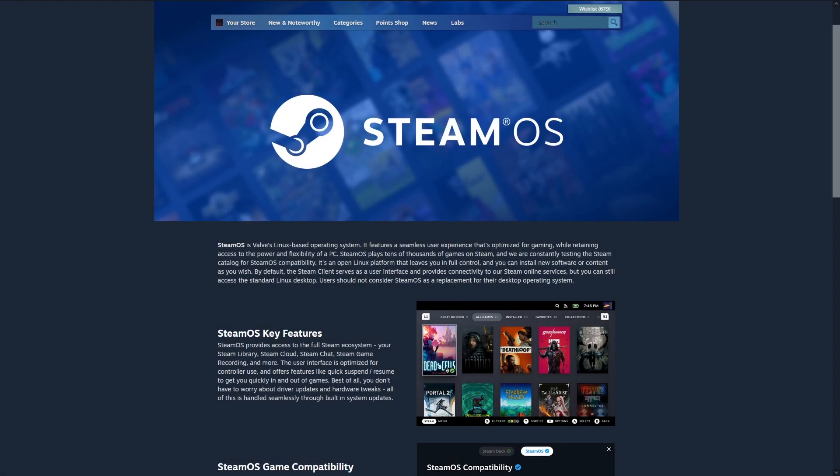Valve has finally done it. SteamOS 3 has officially been released, and SteamOS 3 is essentially the same operating system that the Steam Deck runs. It is an arch-based Linux distribution that enables you to have a console-styled gaming experience, and now that it has been released you can basically install this on a lot of computers — essentially getting the Steam Deck experience on anything that it supports.